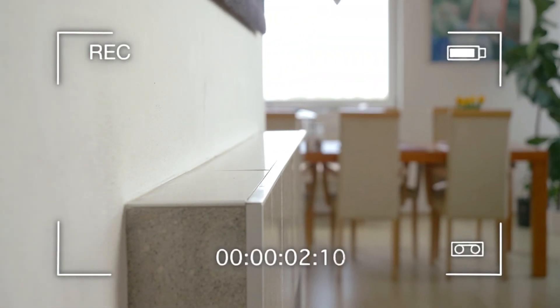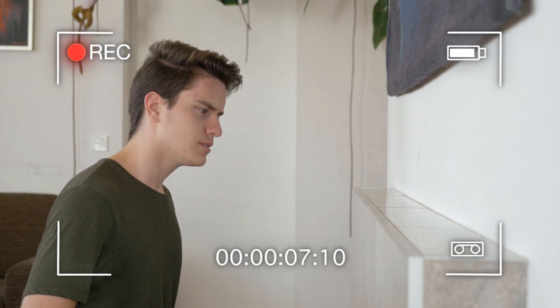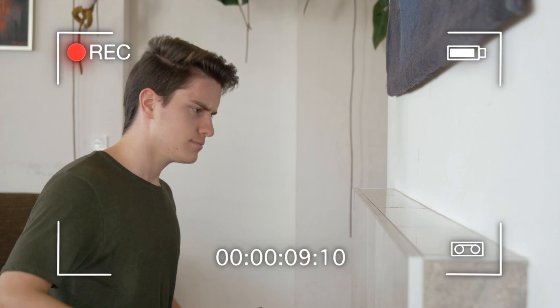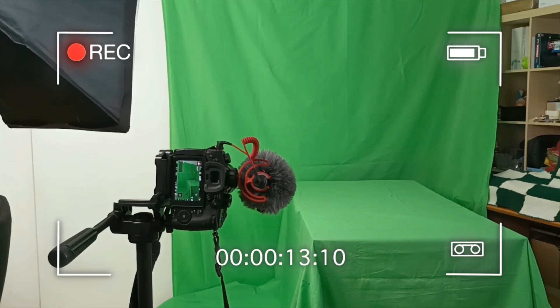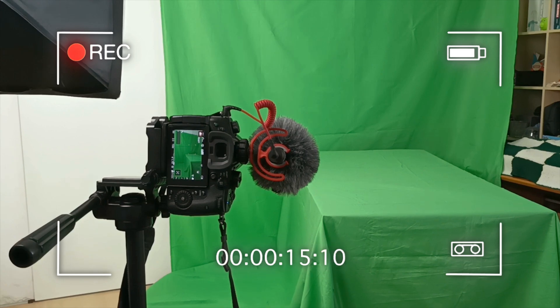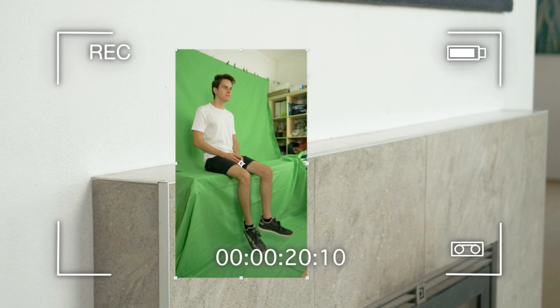First let's see how this was shot. You should have the shots without a clone planned ahead and already know where the clone is going to sit, so that you can record the clone afterwards. For the clone shots I used a green screen. It's very important to pay attention to perspective so that the green screen shot will match with the background, otherwise it just wouldn't look right.